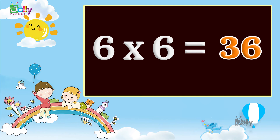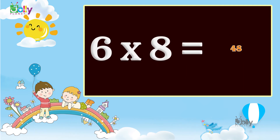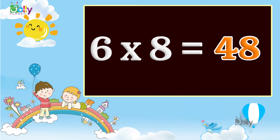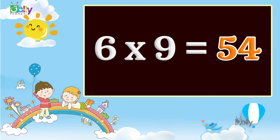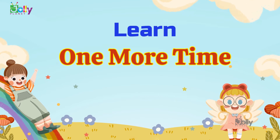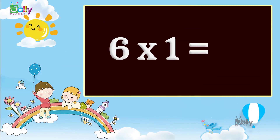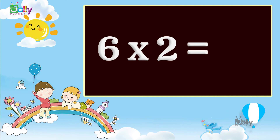Six sixes are thirty six. Six sevens are forty two. Six eights are forty eight. Six nines are fifty four. Six tens are sixty. We will learn one more time.